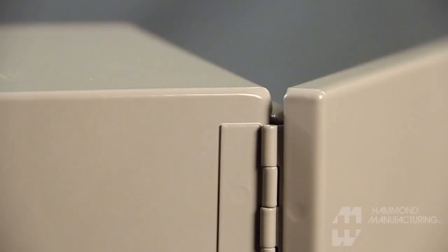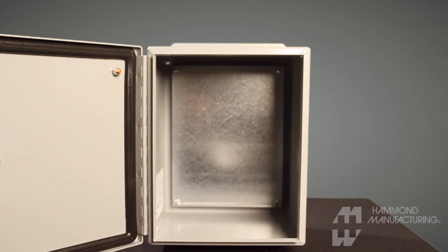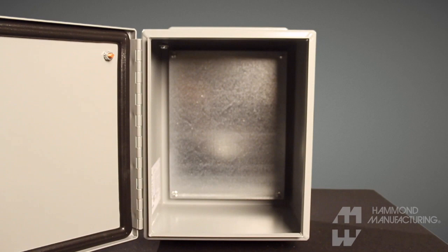The sturdy piano hinge opens 180 degrees, which provides full internal access. A liquid-channeling flange trough collar encircles the door opening.